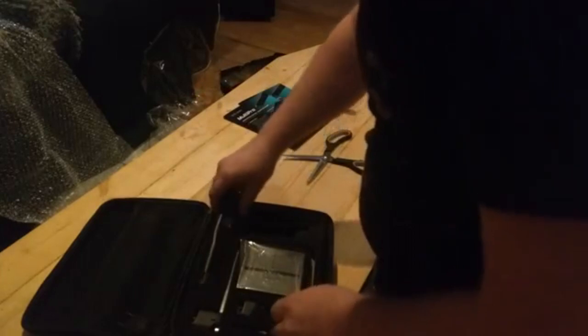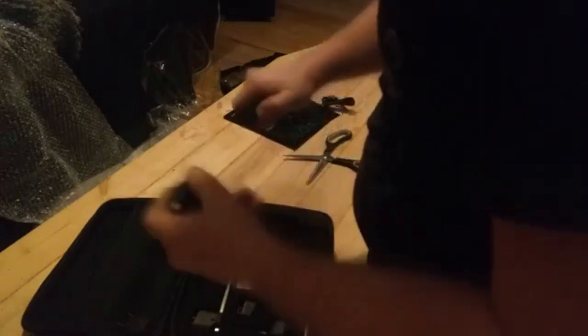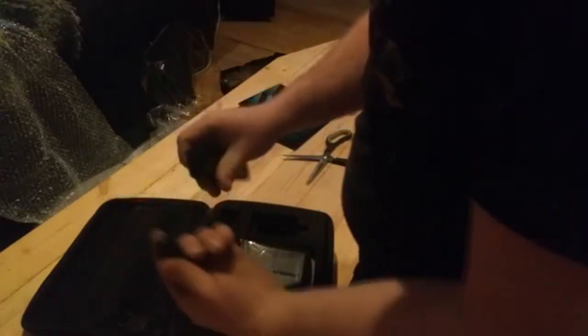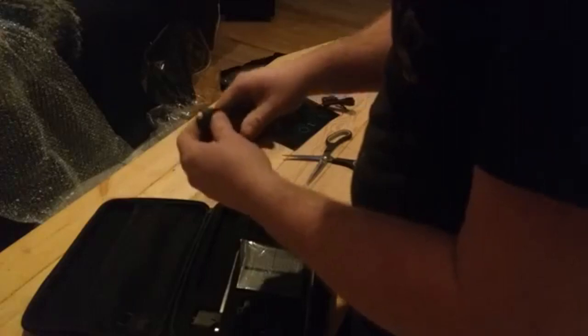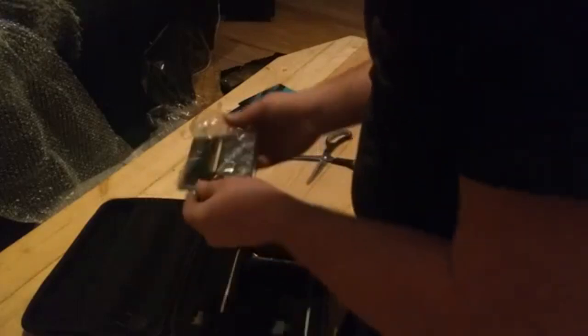I can run this off of solar and charge it up. Look at you — you are a beauty. Push button in, remove. That is cool. There are the power settings. And we got the tray for doing the degrees, and the cut styrofoam attachment. That's awesome.